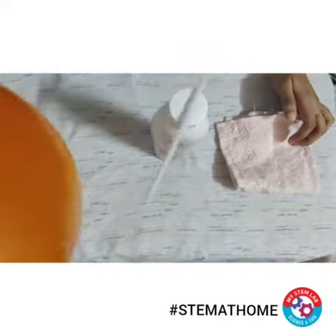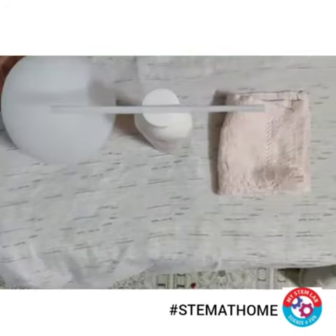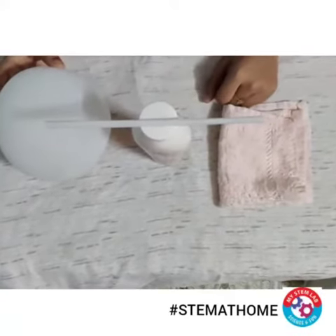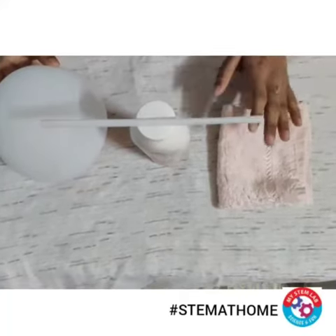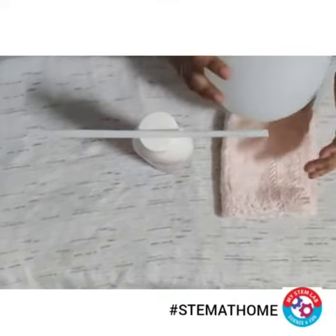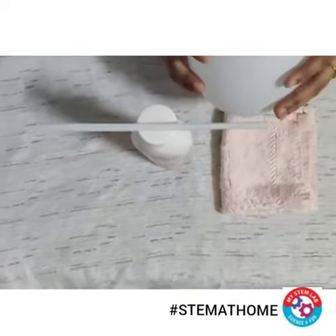Now let's quickly understand the science behind this activity. Basically everything contains some electric charge, which is a mixture of positive charge and negative charge. When I rub my balloon on this piece of cloth, all the negative charge gets rubbed onto my balloon.